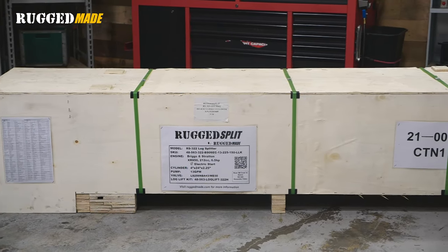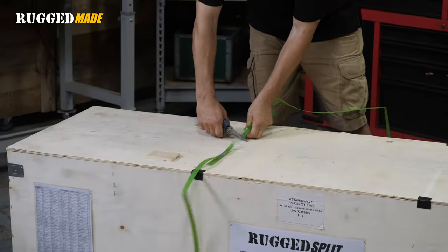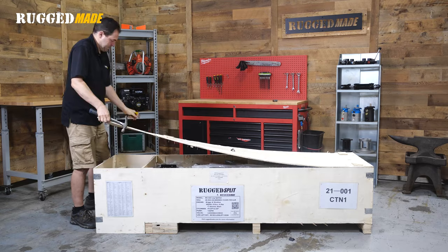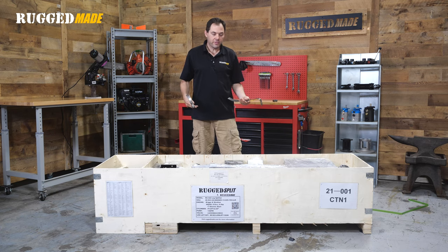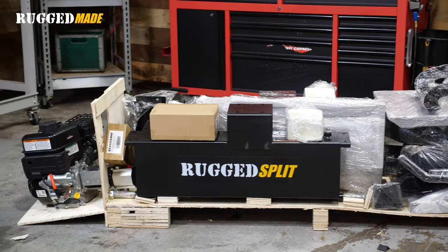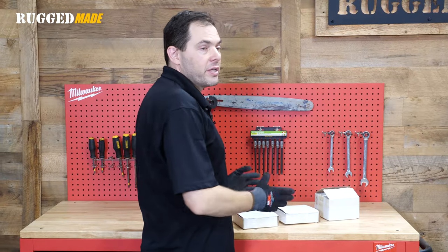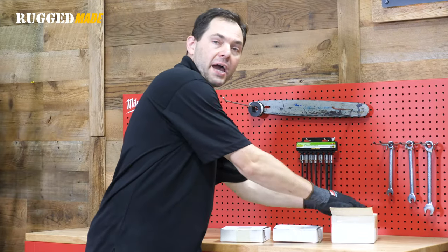This is the crate that your log splitter will arrive in — let's get it opened up and get the parts taken out. There are lots of little nails here, so just watch those. What I like to do is break down the sides so that everything is visible and accessible. The hardware for the splitter is in these three white cardboard boxes — things like nuts and bolts and the hydraulic fittings.